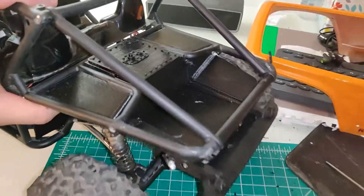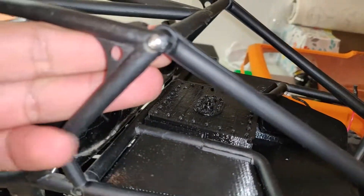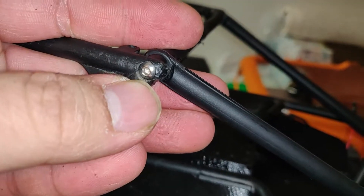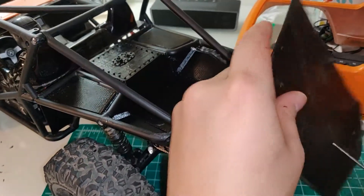Nice and solid, and looks pretty good. I did swap out the stock self-tapping coarse thread screws for some stainless machine screws. Next up, it's obviously going to be the roof.